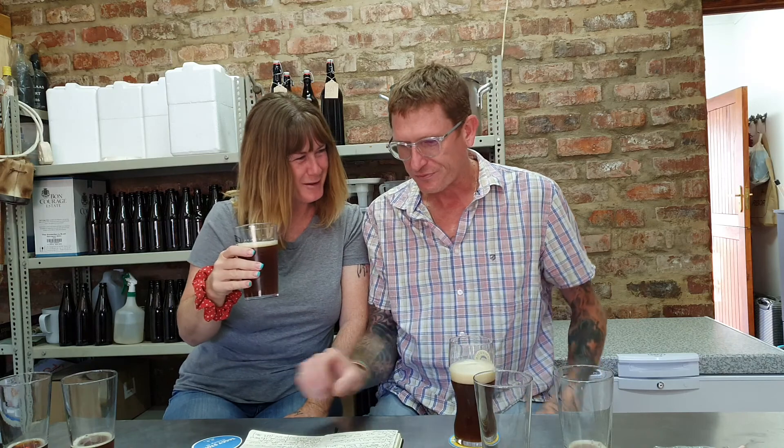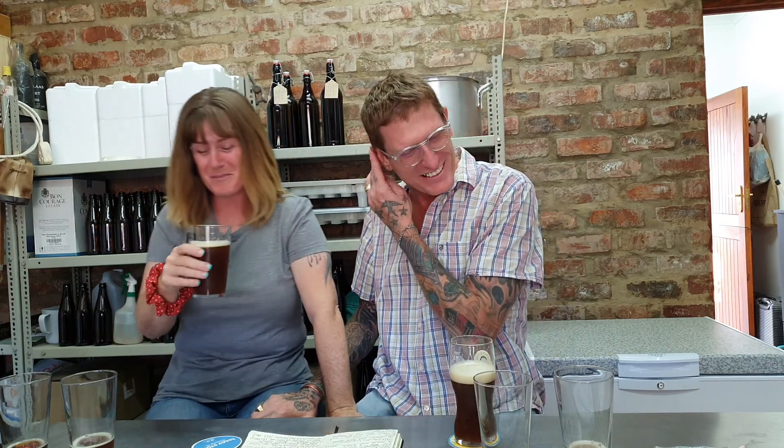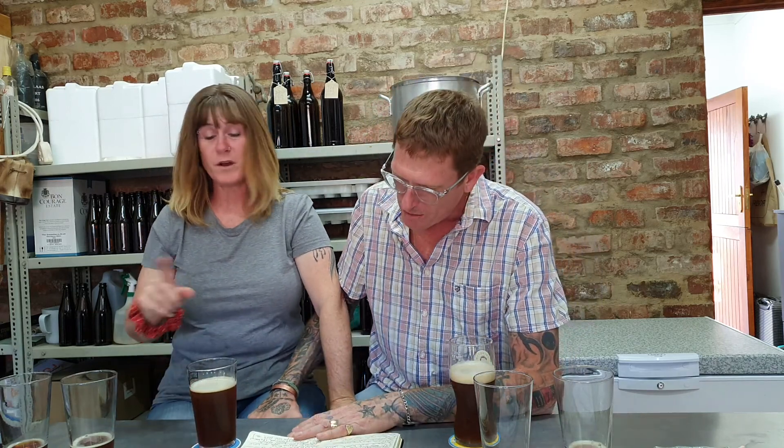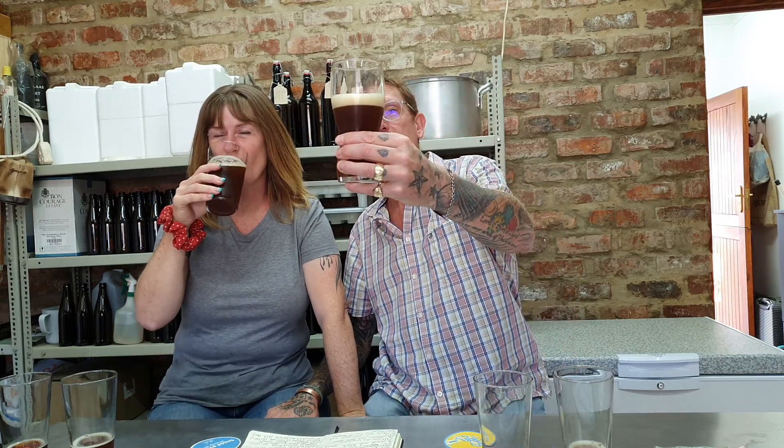That's not bad at all — we're not getting rid of this one. This one only came out at 6.2% ABV, which is still strong, but the other ones are stronger because of the fruit. You might want to try this one first if you ever get a chance — look at that head retention!